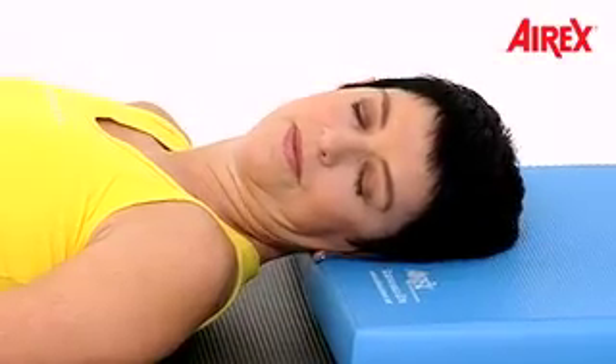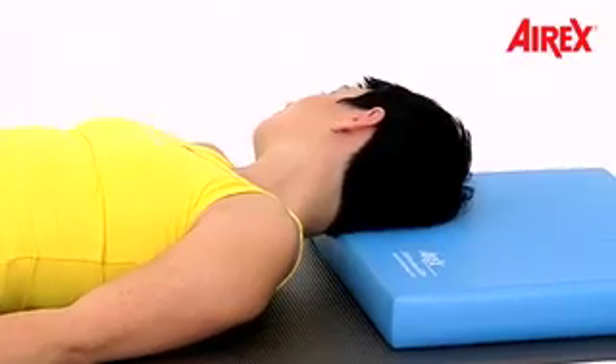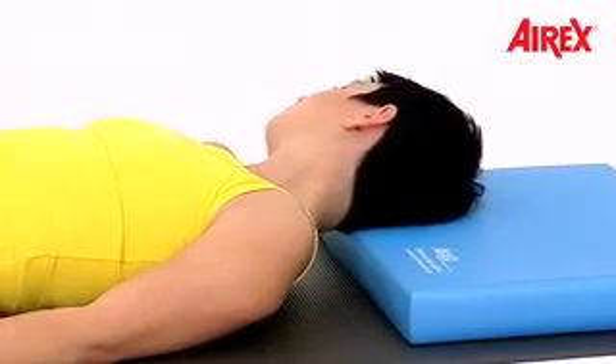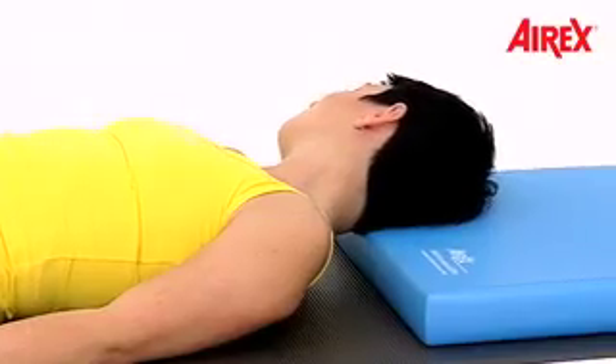Pressing down and release. Come to center, then turn your head onto your left ear. Do the same exercise — pressing the ear into the balance pad and release. Do it slowly, not too fast, so you can feel the difference between contracting and releasing.